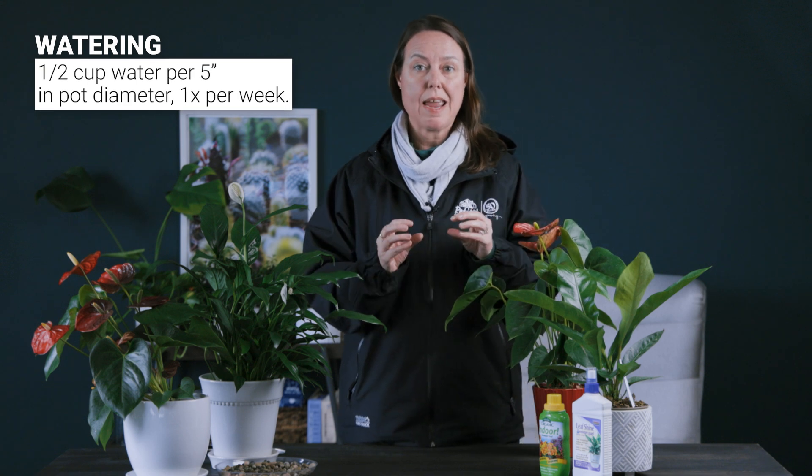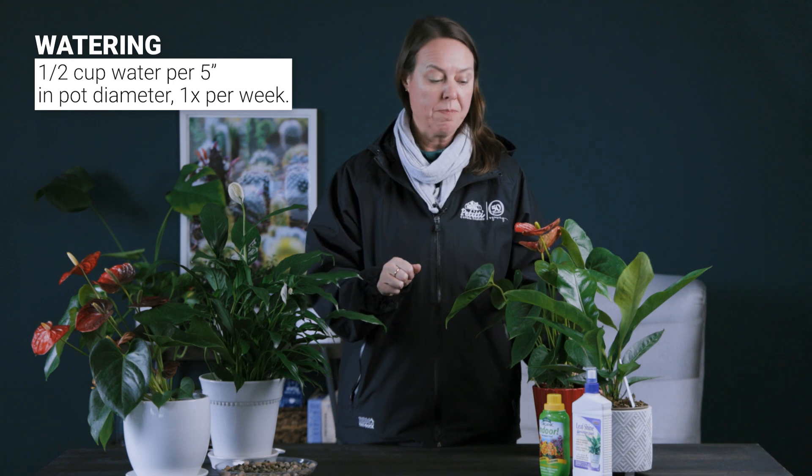With the watering of these plants, this is a plant that you can use ice cubes for. A lot of people enjoy using ice cubes on orchids, and anthuriums can be used the same way. It's about a half cup of water — the growers say you need about a half cup of water for a five-inch pot, so five inches in diameter about once a week. Six cubic-inch ice cubes placed around the soil works fine too.